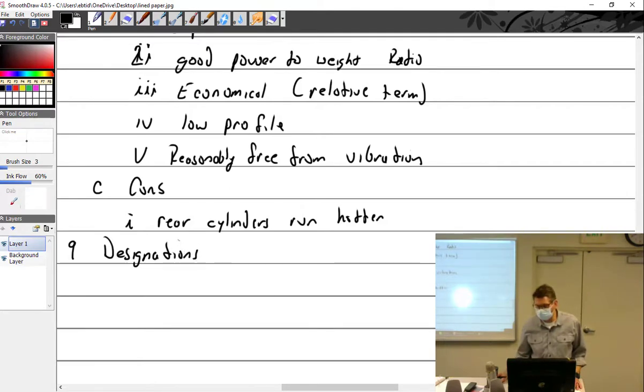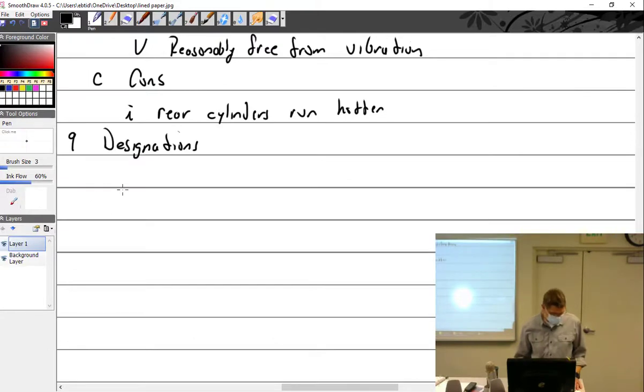You've got to speak the language and lingo. Starting with basic prefix designators: 'O' means opposed — like O-290, O-470, O-200. 'L' means left-hand rotation when viewed from the pilot's perspective. So an LO-320 turns left-hand; an O-320 turns right-hand by default. Almost all engines turn right-hand — very few actually turn left-hand. Almost all twins use right-hand rotating engines.